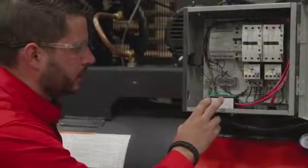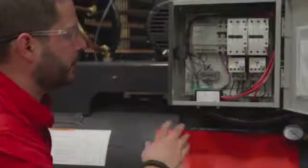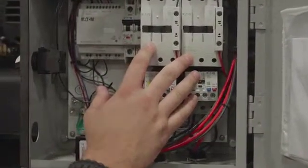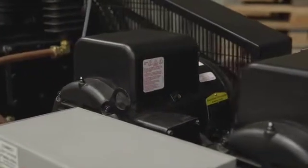Right here at the bottom, you have a connection — this is where you're going to hook up your electrical power. This particular unit is a 208 or 230 volt single phase unit. From here, you've got your contactors, which basically start and stop your compressors. You also have your timer, and that's what alternates the compressors back and forth.